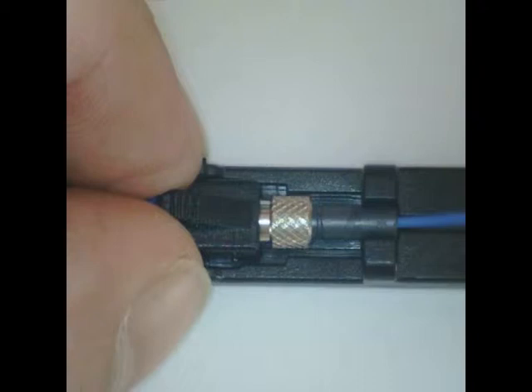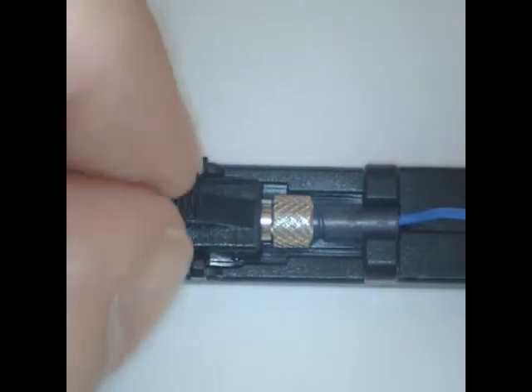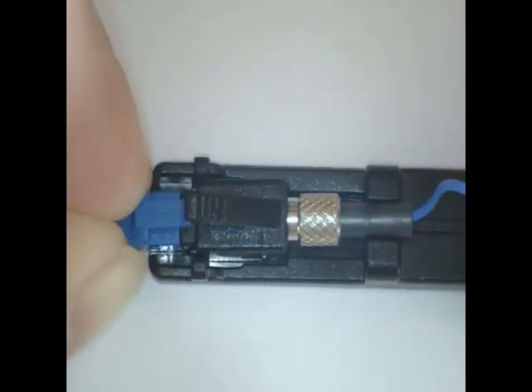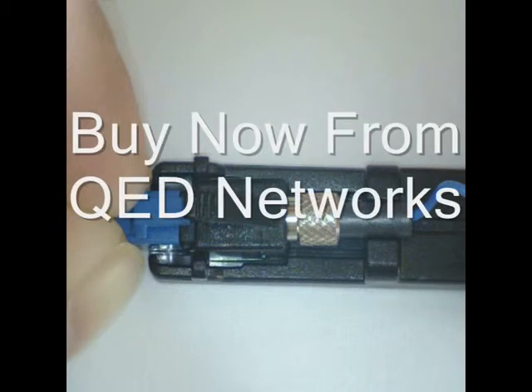Termination takes less than a minute and is carried out by inserting the fibre into the black holder at the rear of the connector, putting a slight bow in the fibre to provide a positive forward pressure, then pushing the connector back against the fibre guide. This action forces the black holder further into the connector housing, activating the fibre gripping mechanism.